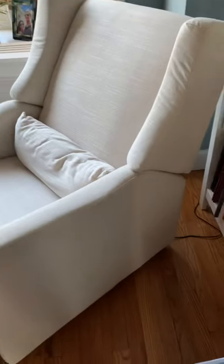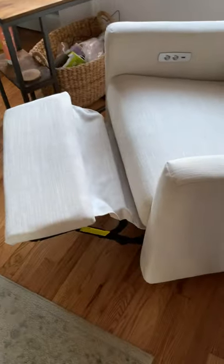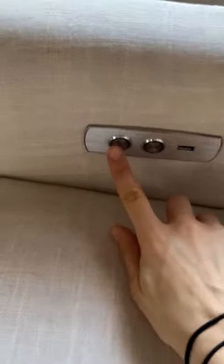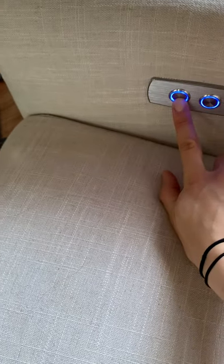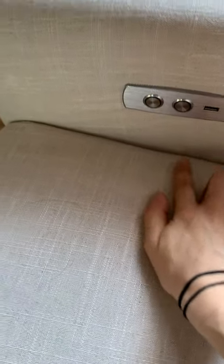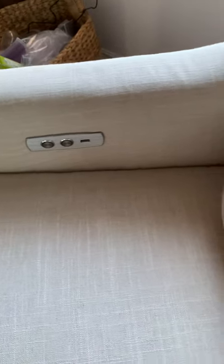When you press the back button, the chair reclines and it also moves back in space. If you press forward, it goes down, and you'll know it's fully off because you'll hear it stop moving.